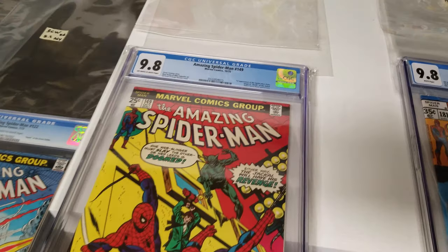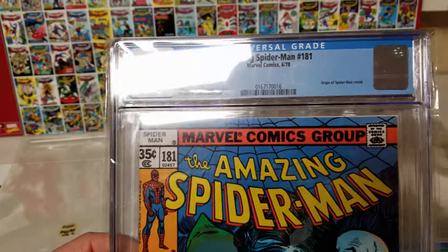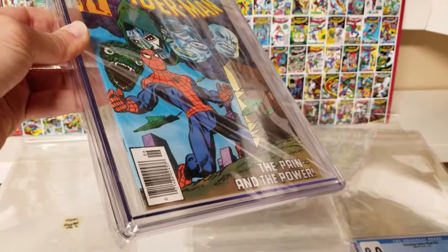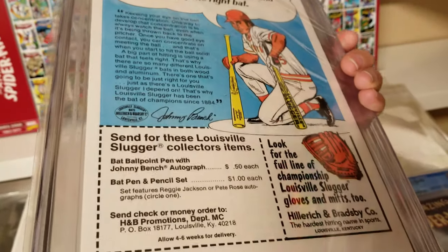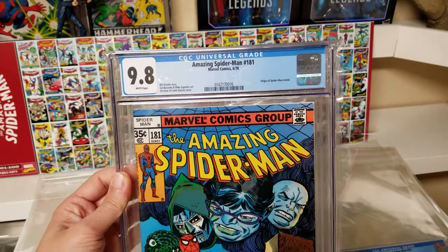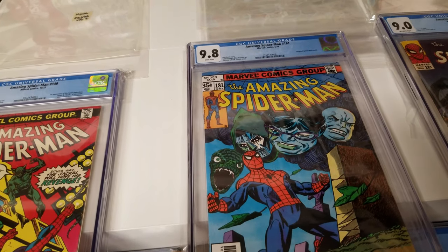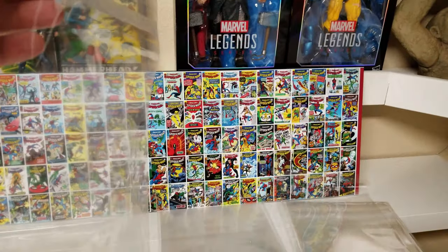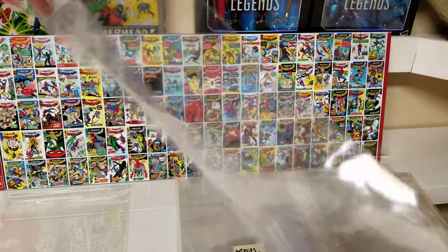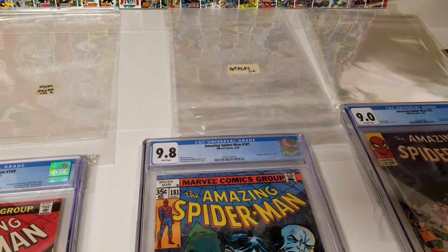Somebody told me about the Hot Flips bag. This is how your book will look in it — it's very nice. This one has a resealable flap. It's like a step above the BCW — nice, not too thick and not too thin. It's pretty clear and costs about 20 cents a bag, again depending on how many you buy.